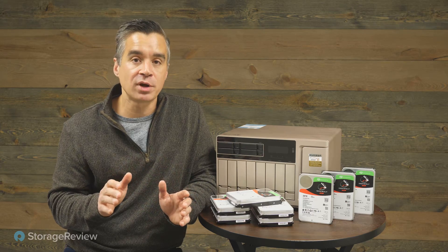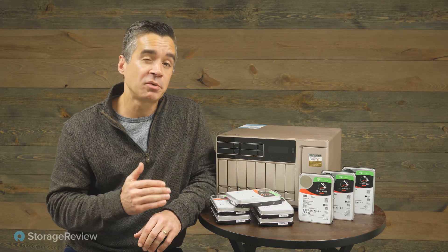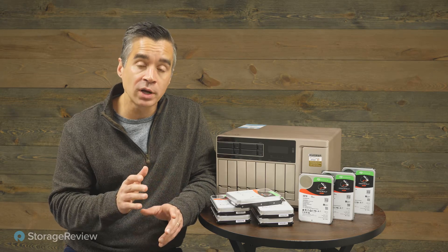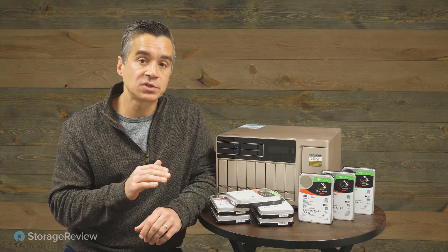You won't necessarily get that in production, especially once you put a bunch of these into a NAS or other system, but from a performance profile they are pretty quick — even a little bit better than the 16TB and 18TB offerings Seagate has offered before in the IronWolf Pro line. In 4K, when we look at these drives versus the 18TB part from Seagate, the performance is about the same — actually nearly identical — but Seagate sees some differentiation at large block workloads, 128K for instance, which we'll take a look at in our numbers.